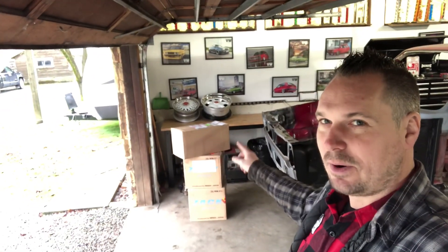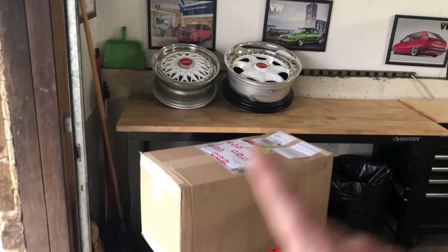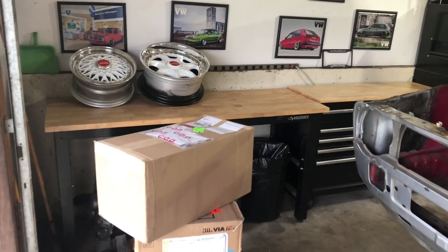The top box is engine parts. The bottom box is a little bit of a secret — something I ordered a long time ago, definitely part of this whole build. If you're a Volkswagen guy through and through, you'll fully understand where I'm going with that one. So let's clear off some table space and get to opening some boxes.